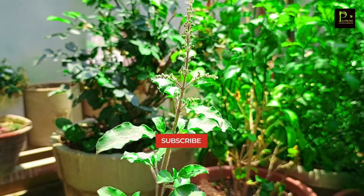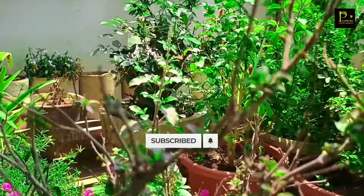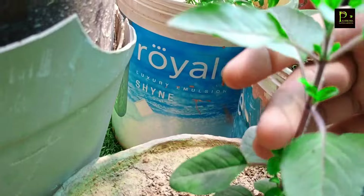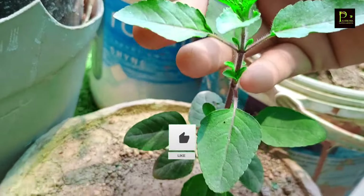Hello friends, I am Pratik Shah and welcome back to my YouTube channel Pratik Shah Flower Katzinger. Today's topic is Tulsi Kapodha. In your house, Tulsi Kapodha will be very dry.